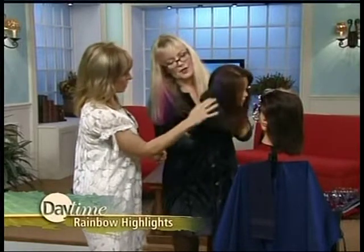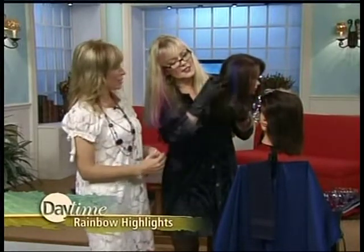Here's an example of a full rainbow going side-by-side — sans the yellow.